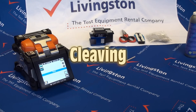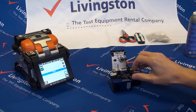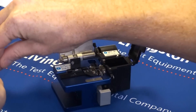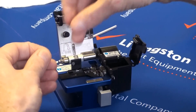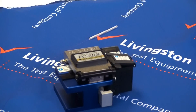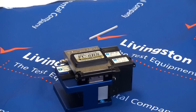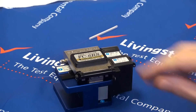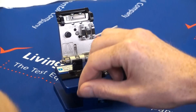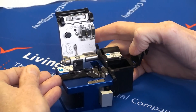Cleaving. Place the end of the fibre into the cleaver, aligning the end of the fibre coating with the 16 millimetre mark on the ruler of the cleaver. Close the coating clamp lid then lower the top clamp lever. Slide the blade carriage to the rear of the cleaver. Do not be tempted to repeat this action. Open the top clamp lever and the coating clamp lid and remove the fibre. Ensure safe disposal of the off cut. Repeat this process for the second fibre.